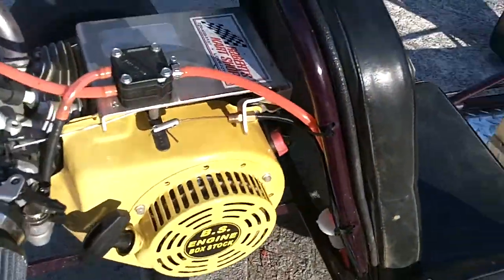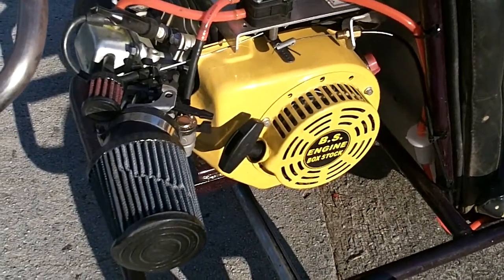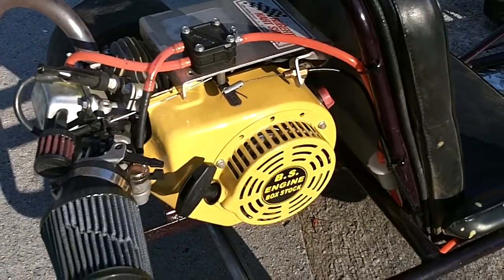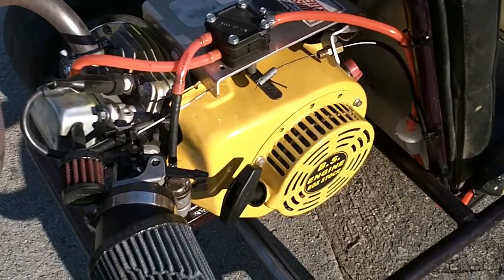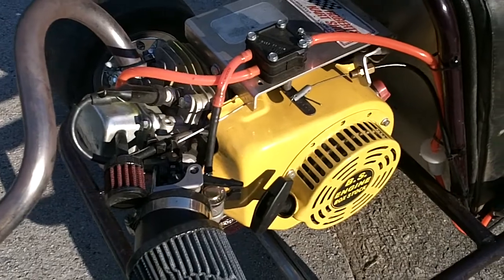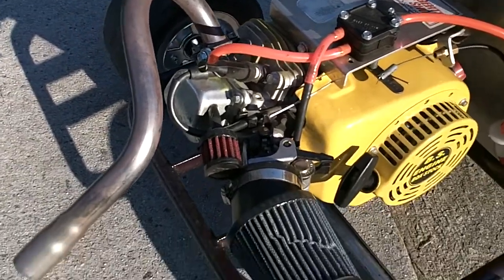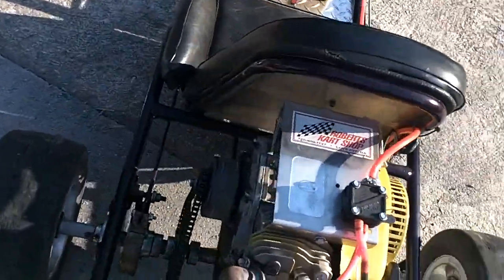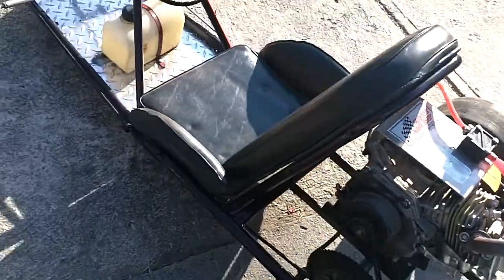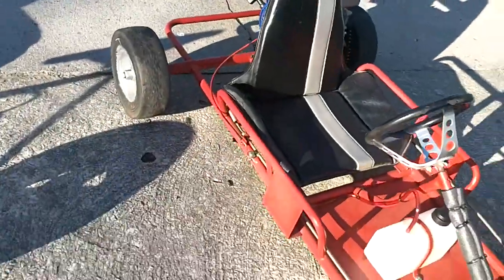It's got a GX200 clone motor with a flat top piston, a cam, and a billet flywheel. The carb's been bored, the exhaust has been ported, and it's got a header and air filter. It goes pretty damn fast — over 60 miles an hour.